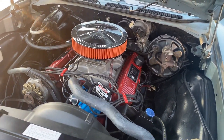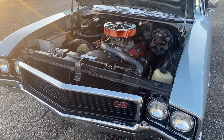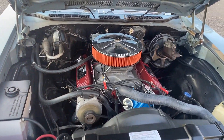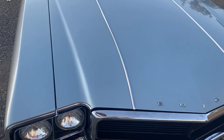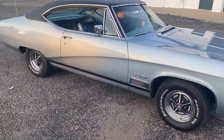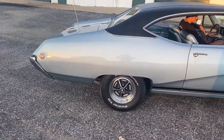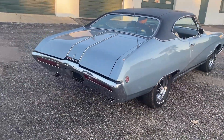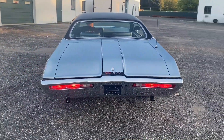We're going to have Alex fire it up. Fires right up, sounds nice and healthy. Let's get behind the car here and see how it sounds on the exhaust. Just a strong running car — it's got a nice cam in it, got that nice muscle car cackle to it.